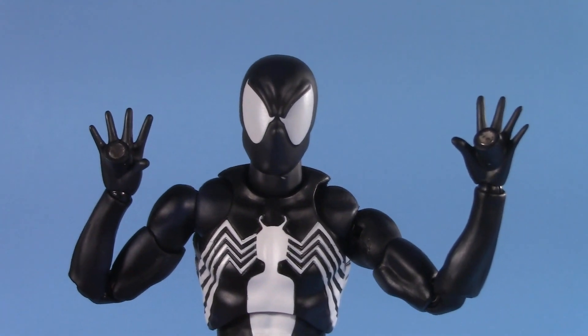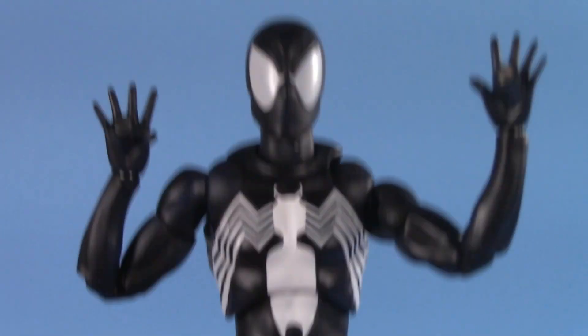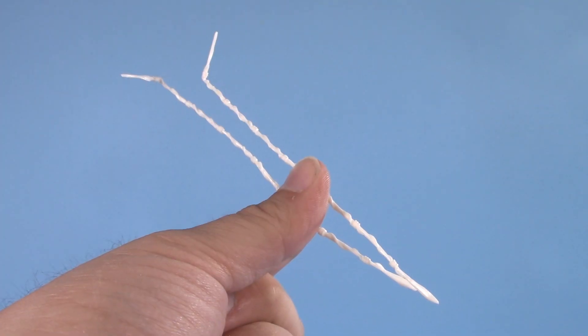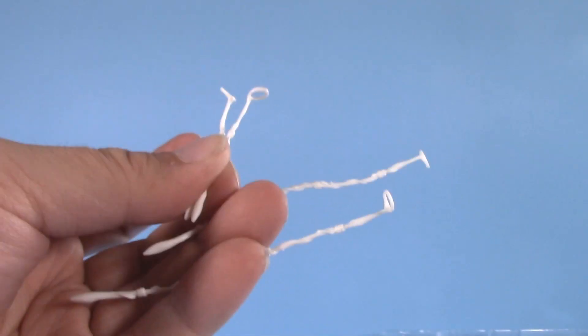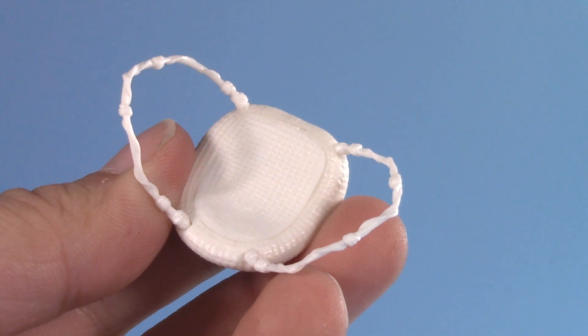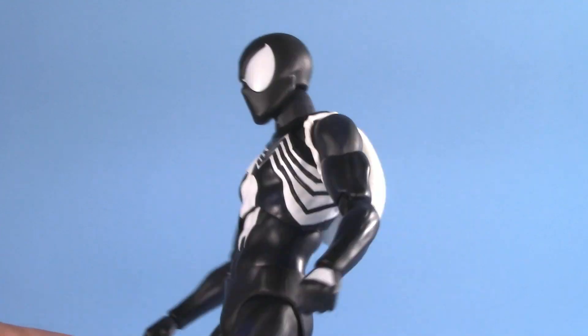He also comes with alternate wall-crawling hands and feet with magnets in them. And if that wasn't enough, he even comes with accessory-holding hands. And by accessories, I mean six different web lines — four of them have hoops around them for his wrists, allowing him to thwip two shorter webs and two longer ones. Word of the wise, though — my right thwip hand is a bit loose. And not only does he come with web lines, he also comes with a web backpack. Thanks to those superposable arms, it slips over his shoulder with no trouble.